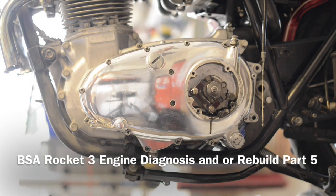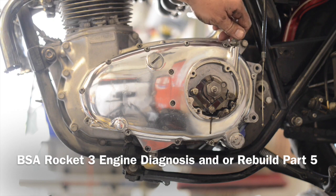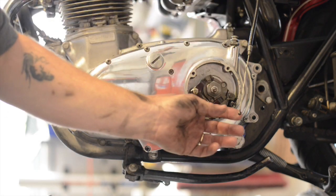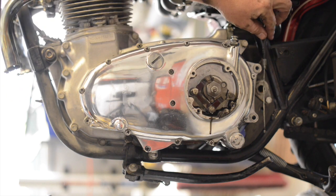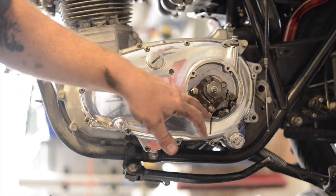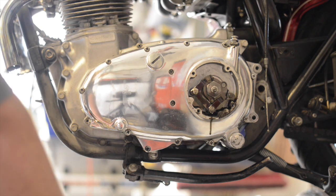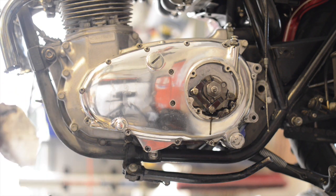Getting real close to popping this primary cover off and seeing the last phase. I went ahead and took the clutch cable off. The cable itself looks pretty good, no fraying near the end. We did discover a lot of metal on the inside, so the first thing I'm going to do is drain any fluid that might still be in the cover.